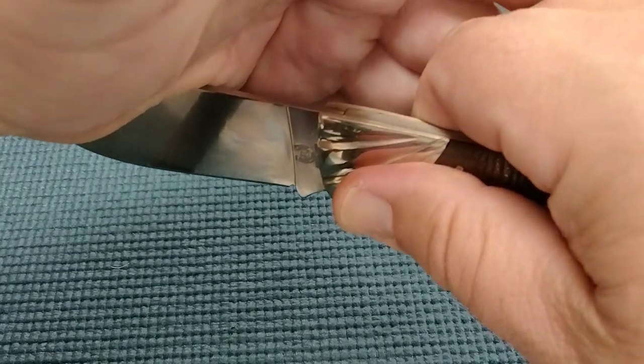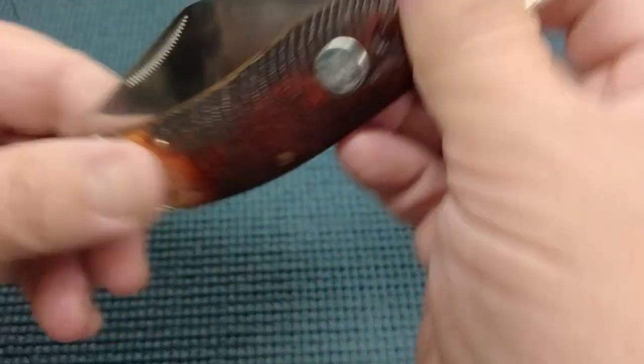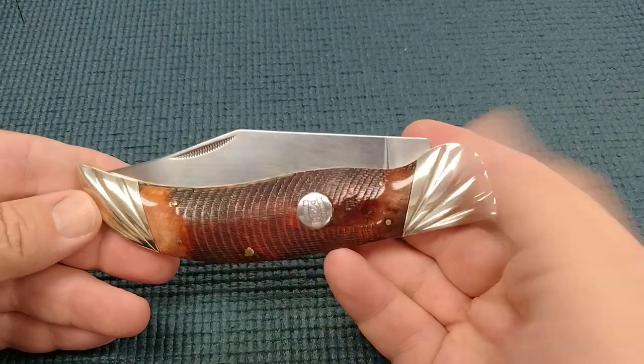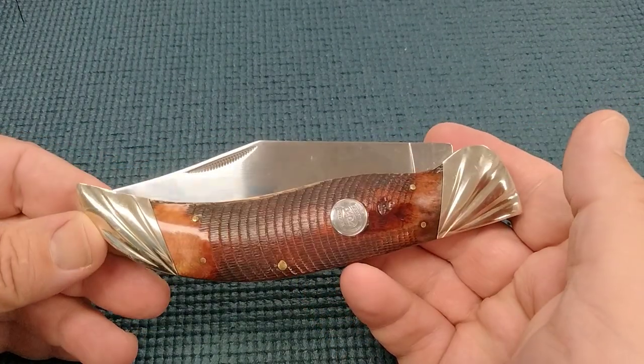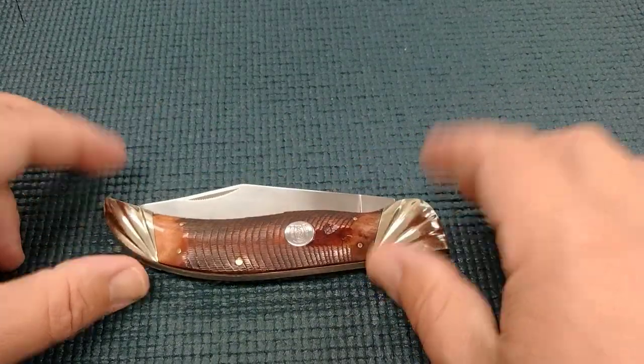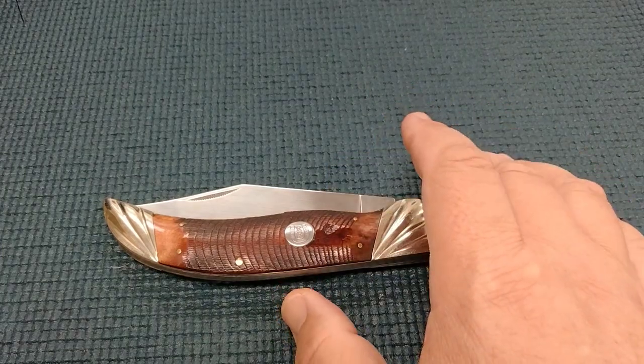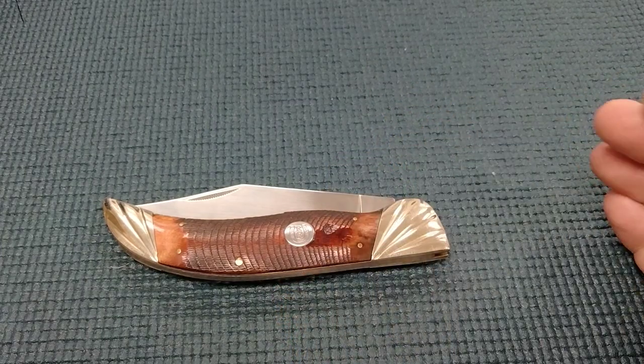Let's check out the action on this. Boy, that's a strong break right there, and a little bit of muck there. Anyways, we're going to go ahead and end this one. Thank you guys for joining the miner. I'm going to have a comparison video with all my clasp knives.